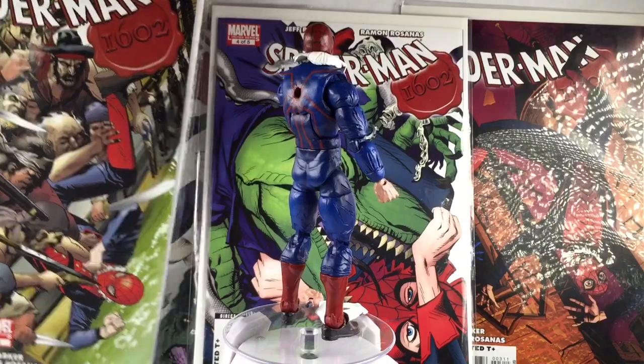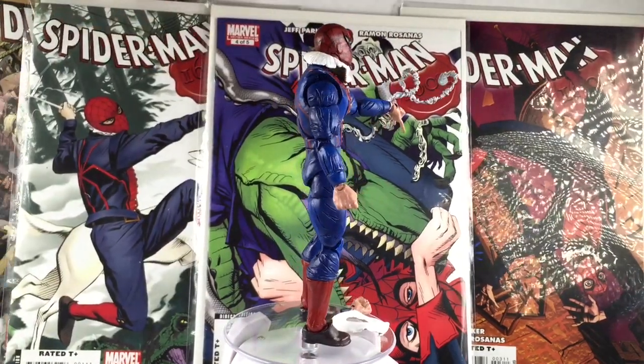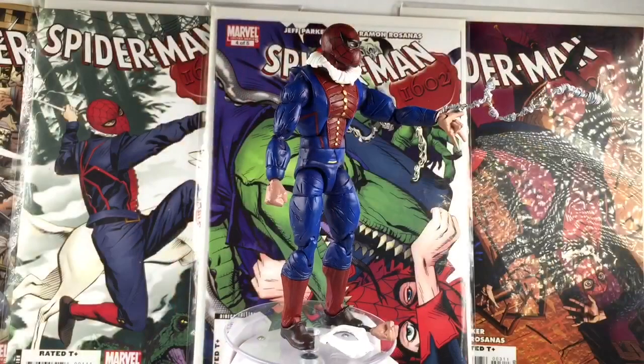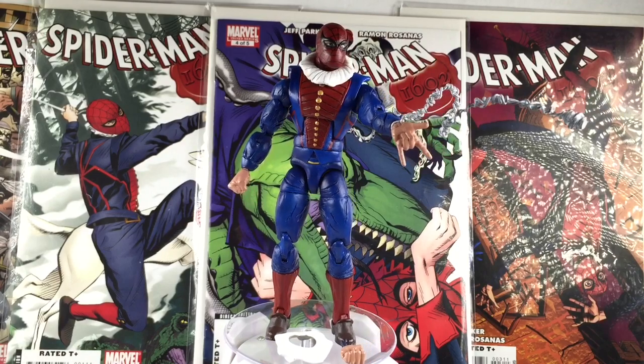This is a pretty neat custom. You can see the peg holes in the back because I did have a cape I was going to attach — I know he doesn't have a cape, but it'd be cool. I'll show you a picture at the end. I decided not to have the cape in general; I just thought it would be a cool feature to add on.